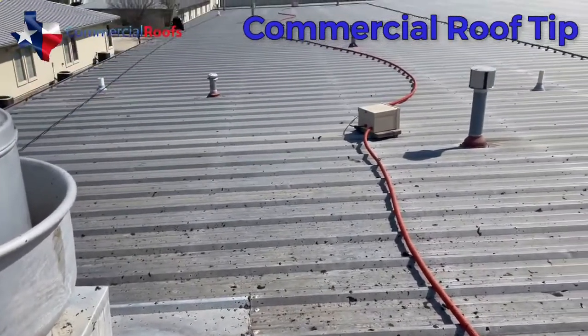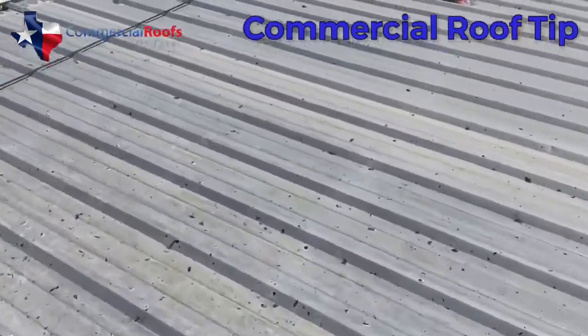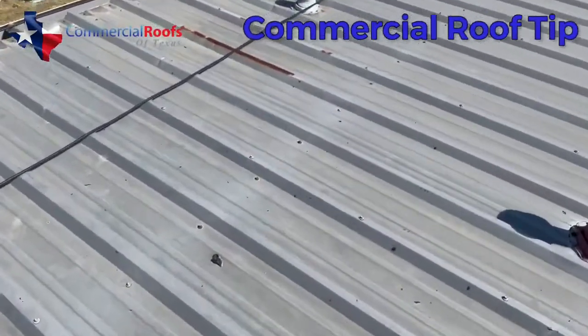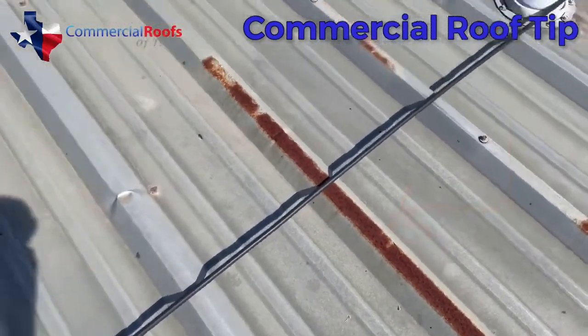A galvalume panel like this has a galvalume finish over steel — it's bare metal underneath. When you scrape the galvalume you allow the panels to rust, and you can see an example of rust right here. You don't want to see rust on these panels because once you've lost the galvalume finish and rust sets in, it doesn't take long for it to rust all the way through.